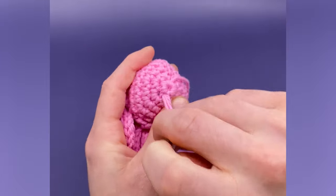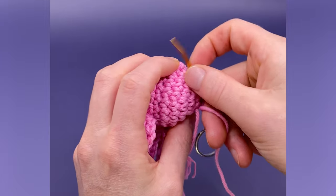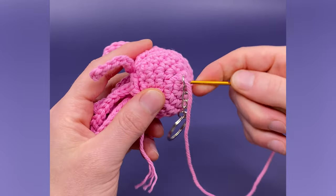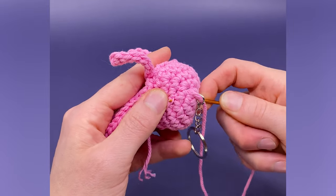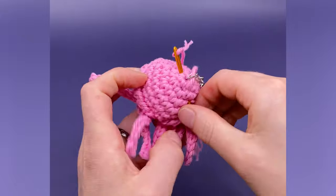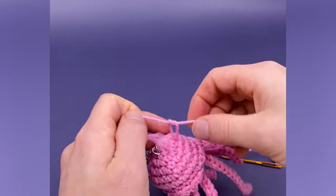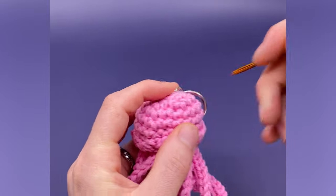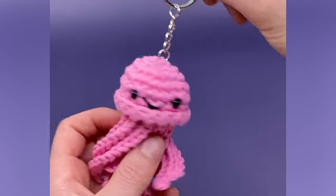This is especially important if you're using yarn that you're worried may break. This is our special amigurumi cotton yarn that's extremely durable, so I'm not really worried about it breaking. So instead of repeating once more, I'll finish up by exiting from where our original tail end is. Now just double knot these two ends together, cut close, and hide the end in. And that's how I add keychains to my amigurumi.